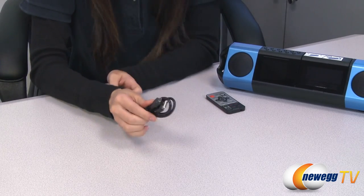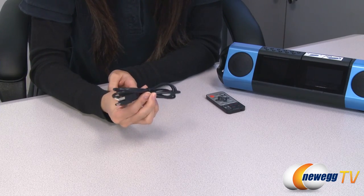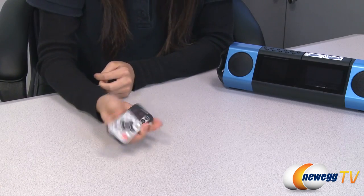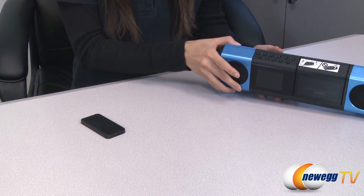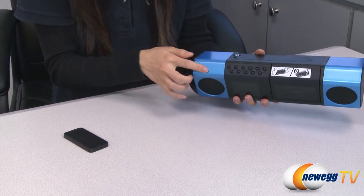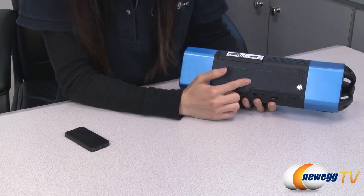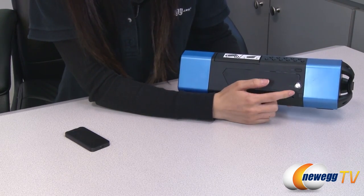This is a mini USB to USB cable, so you can plug your stereo system into your PC. Comes with a remote control that has the same functions as the buttons on the stereo system itself, and it requires six AA batteries to function, and you can use a coin to take off this screw.